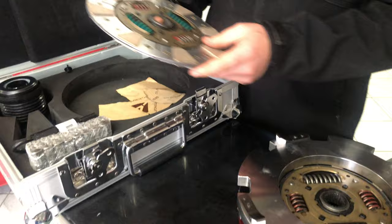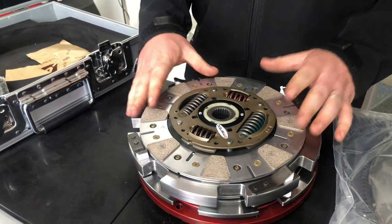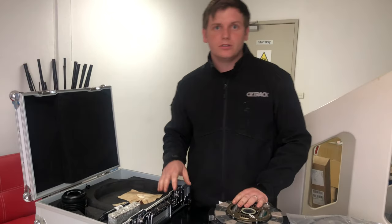And then you've got your second plate. So this sort of clutch is rated at just over 2000 Nm peak torque and can comfortably handle around the 1500 Nm torque.